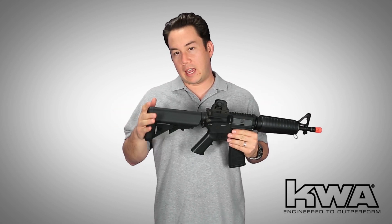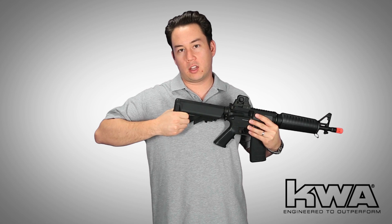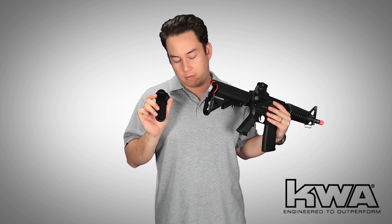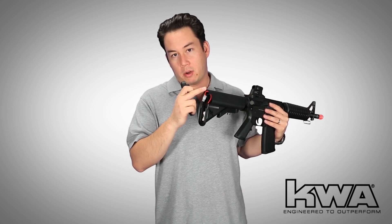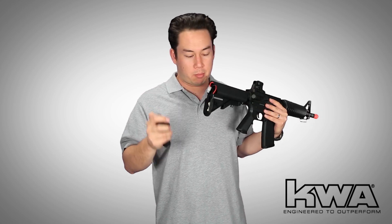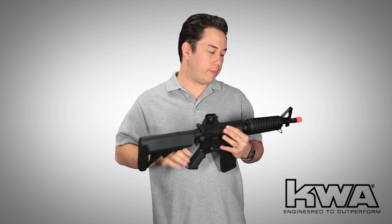We have the standard AEG M4 crane stock that I like a lot. Number one, these pull tabs are less prone to breaking than other crane stock designs. Also, the KWA crane stock is engineered really well — you can fit an 11.1V LiPo brick in the back portion of the stock, or the nunchuck-type LiPo batteries that go into the stock tubes. That's a really cool design.